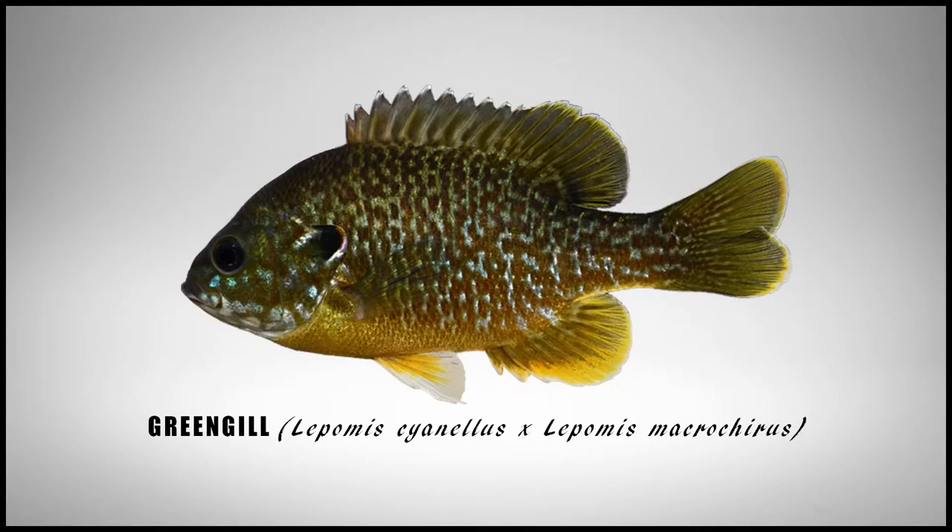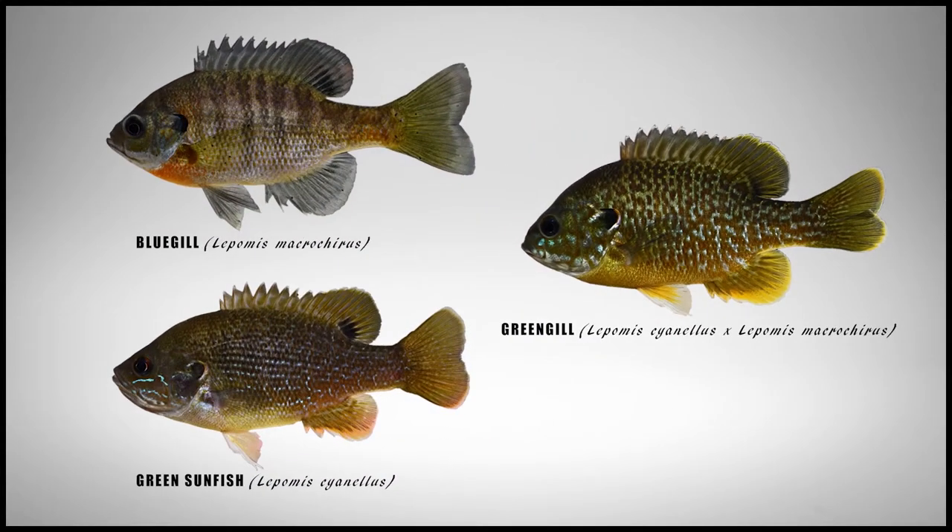Greengill is the common name given to the crossing of two Lepomid species or common sunfishes: the bluegill, Lepomis macrochirus, and the green sunfish, Lepomis cyanellus.